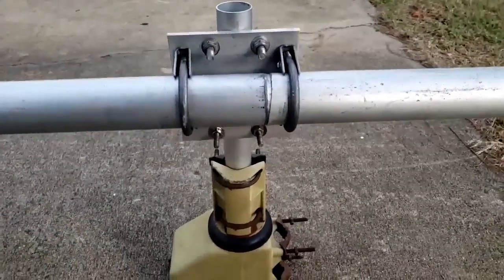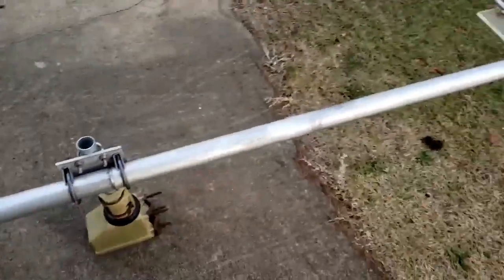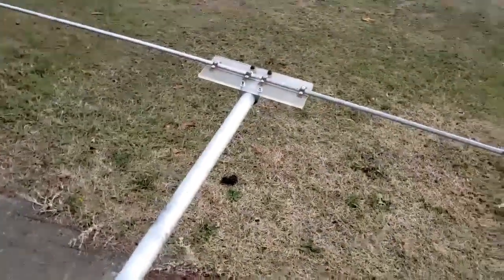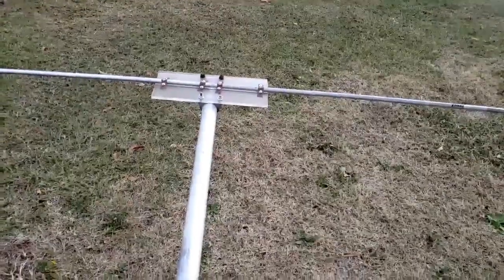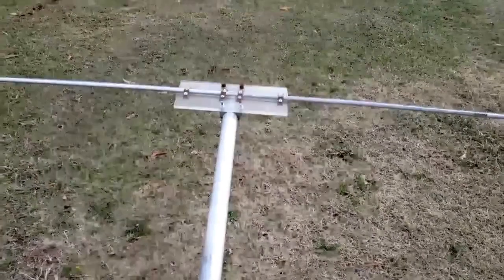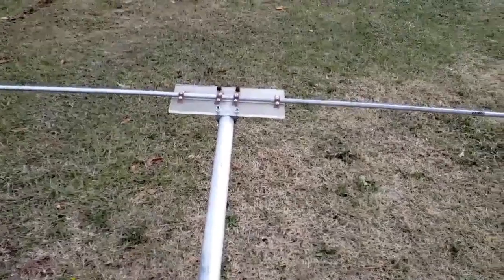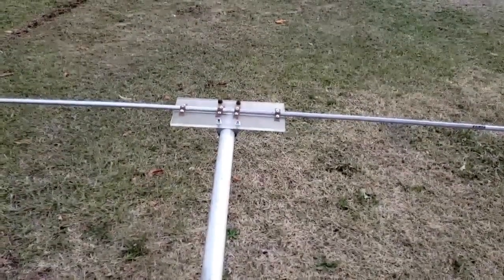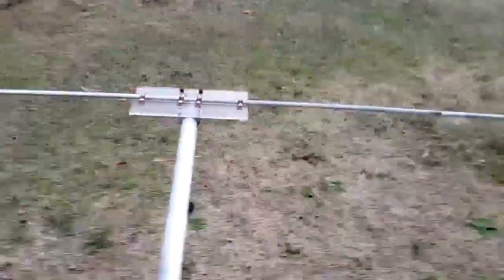Let's talk about the dimensions of this antenna. Whenever I make an antenna like this, I get a lot of questions about the dimensions. The reflector can be any material you have — it doesn't really matter as long as it's conductive. If it conducts electricity and will support itself, you can use it as a reflector. For that matter, you can use it as an element too.